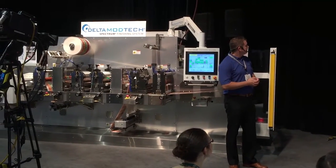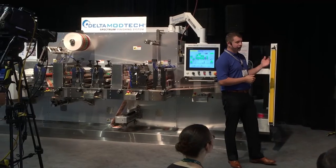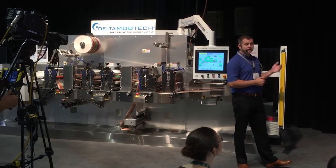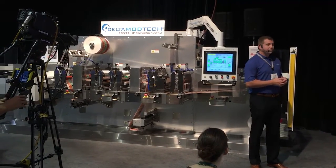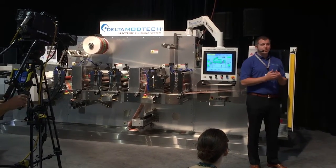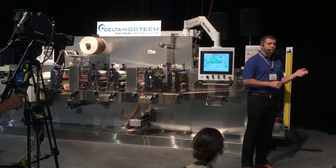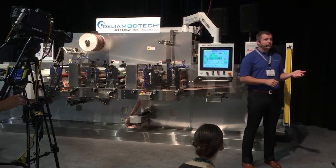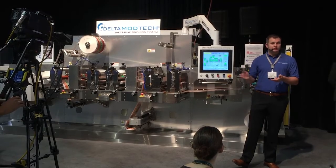It's also on the screen. Station 1 — it's a fully servo-driven machine, so every station has an individual servo on it. This one is a nip station, and that's what sets your web tension and your web speed. To die-cut accurately and have a web track straight through the machine, the most important thing is what the web tension is set to and that it's constant. If it's a constant web tension, we can always get the die-cutter in the right spot.